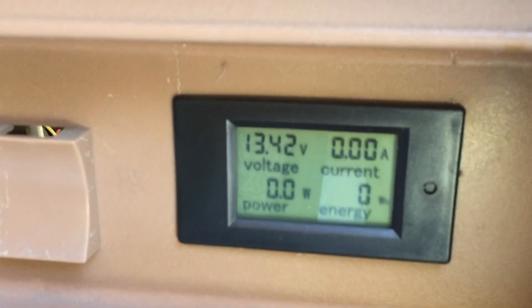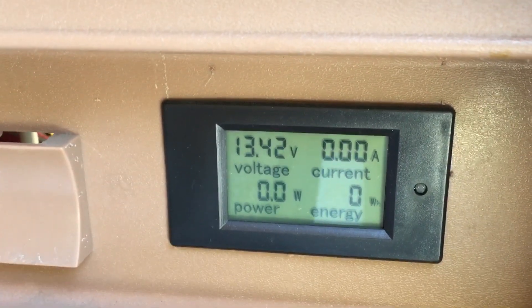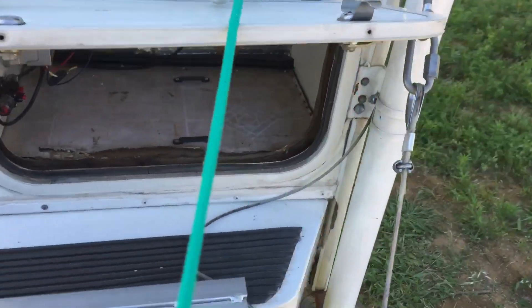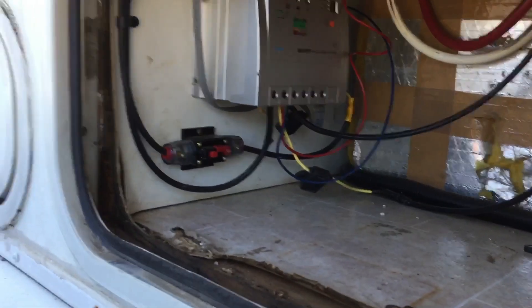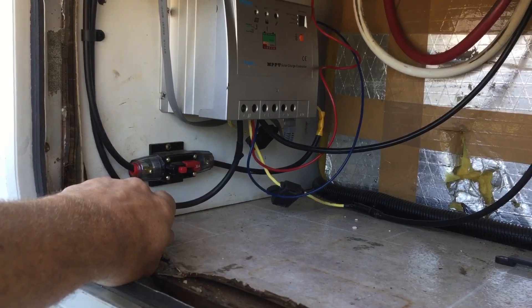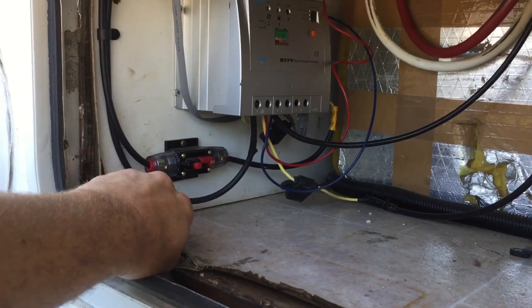It's been about 4 hours since the solar has been charging the battery. Let's check the voltage — the panels are still on, showing 13.42. I'm going to go ahead and flip the breaker and let the battery settle in, and I'll get a good reading in the morning. These should settle in at about 12.85 to 12.95.